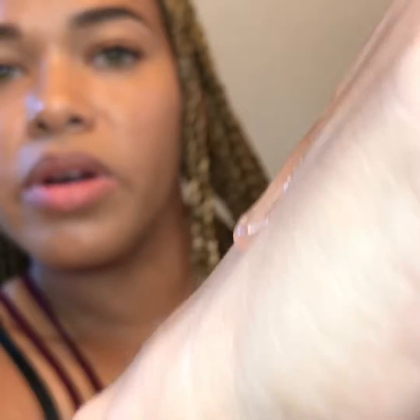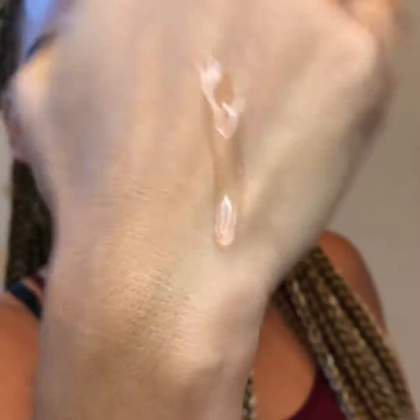I won't be trying it on my face because I already have my powder foundation and primer on. I will put it on my hand. It's very liquidy, runny, and clear. The smell is like a slight gluey smell, like a watermelon water smell.